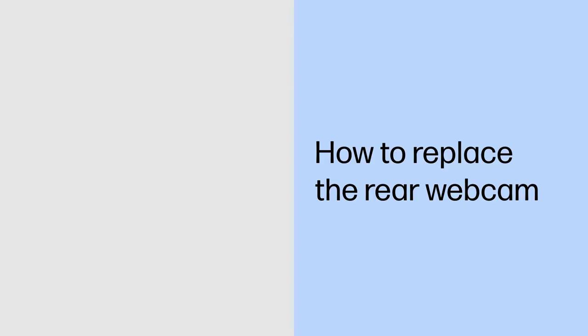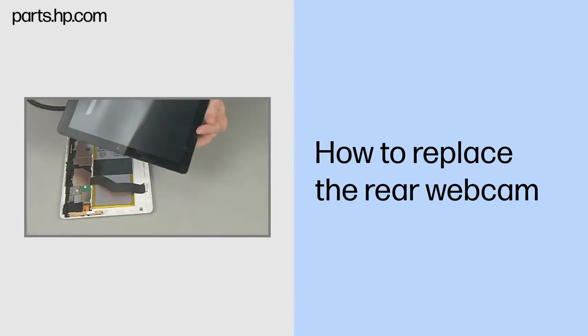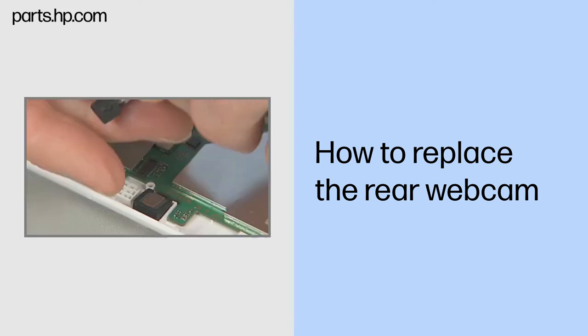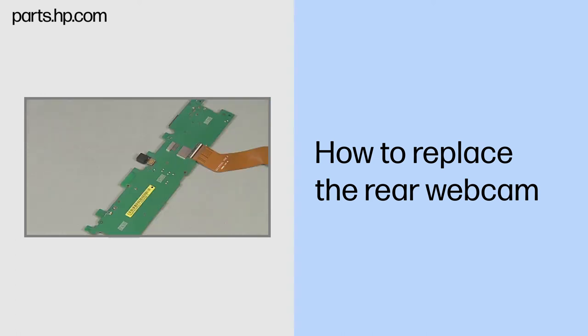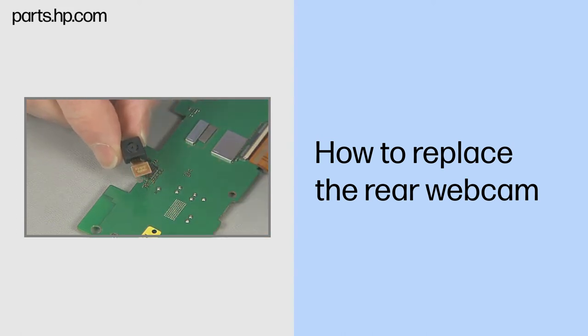How to Replace the Rear Webcam. Observe all precautions when removing and replacing components. Before you begin, make sure that the tablet is powered down and avoid pressing the power button on the side during disassembly. Remove the touchscreen assembly, USB connector board, antenna support frame, left and right speaker boards, front webcam, and system board. Removal: disconnect the rear webcam ribbon cable from the system board. Remove and place the rear webcam into a static dissipative bag.